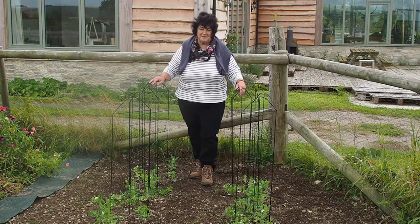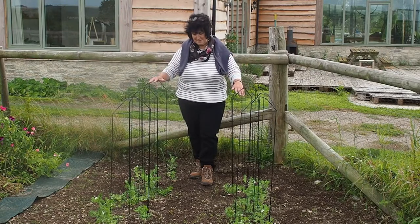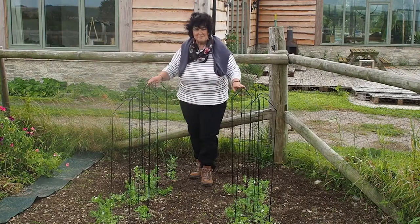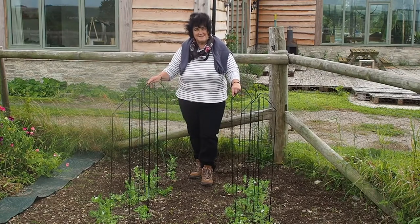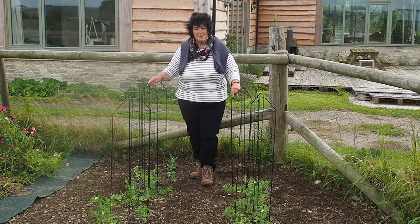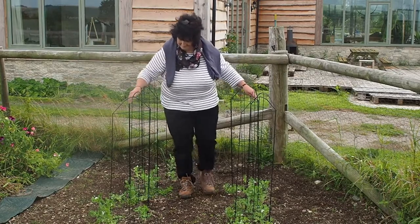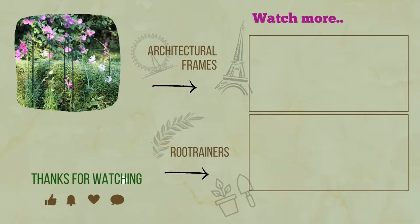They also don't stand out in the garden, and I want my garden for plants rather than just for structures, so these are perfect. Get yourself some, clip them together in whatever combination you like, let your mind run wild, and get the plants growing up. Folder frame — another great design from Haxnix.